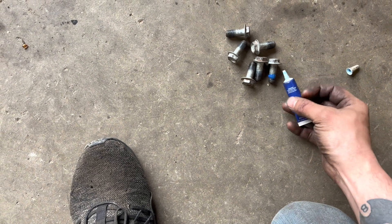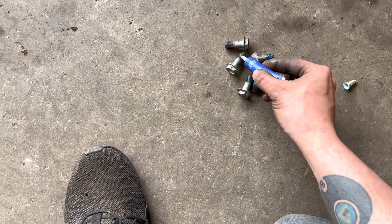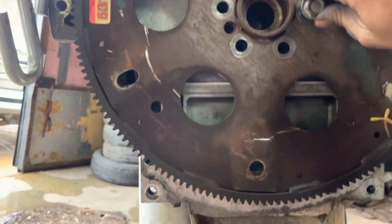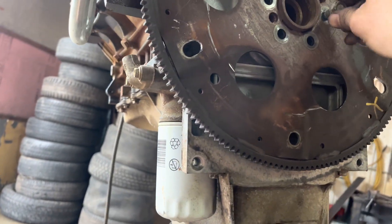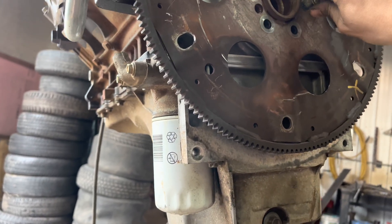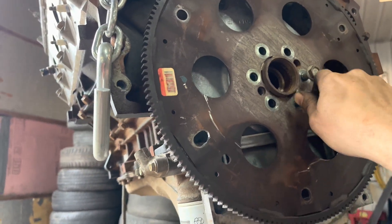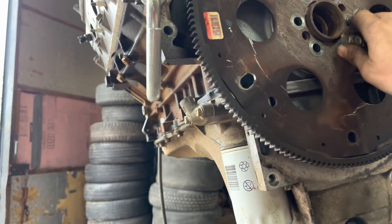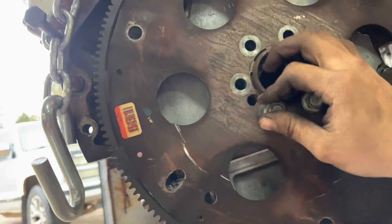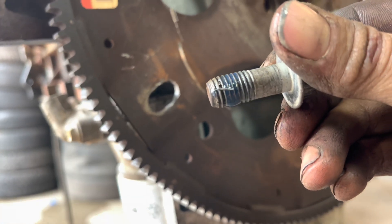Just put Loctite on these bolts — oh, that was way too much, you really don't need that much. Then just put them in. When I first put this on, I couldn't get the bolts to start all the way through by hand, but once I put a ratchet on it they went right in. Definitely don't start them with an impact — make sure they screw in nice. If they don't, use your thread chaser and clean everything up; it'll save you in the long run. There's a little metal shaving on that one so clean that off first.